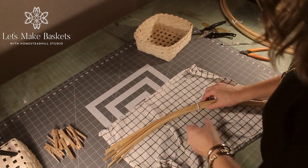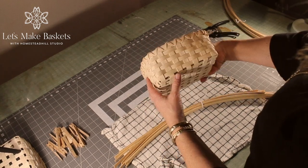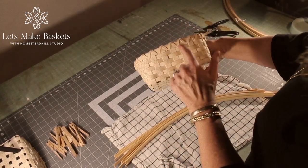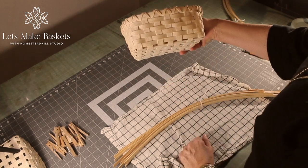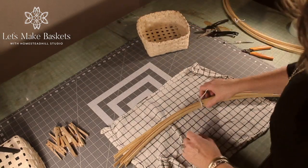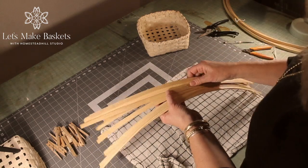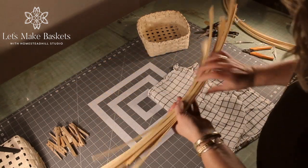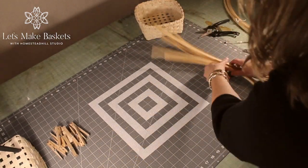Let's get started. Today we're making the basic basket. It's a seven by seven square starting and stopping method with six rows plus the finish, and it's going to be double lashed at the end. So these are my spokes — there are 14 pieces to make up the seven by seven. They've already been soaking for 20 minutes so they're ready to begin.